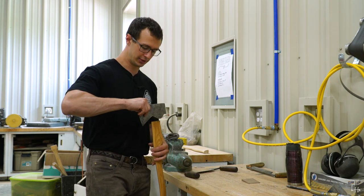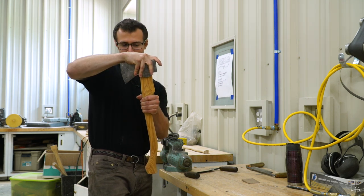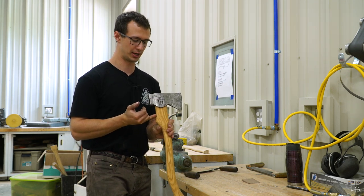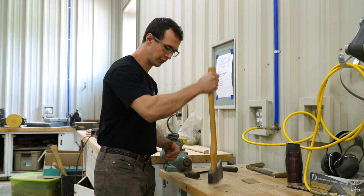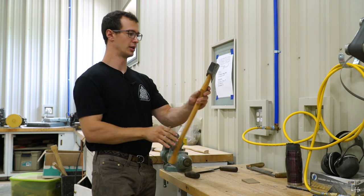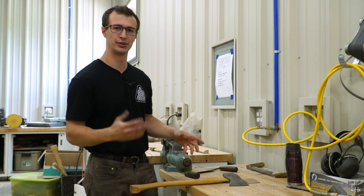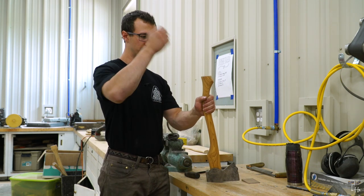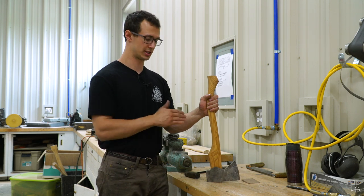We put the axe head on top of the handle and we can see that it just starts to sit on there, but it doesn't go down further than that. We want to seat this down further, so we're going to have to do some hammering and removing material. I first get the axe head on there and just tap it down, get it seated, get it going on straight. Then you can check down the handle to see if it's straight. One thing to remember is that even if your axe head is straight, that doesn't necessarily mean it's going on the handle straight, because if you are holding the handle at an angle when you're hammering, you can be cocking the head and causing it to be crooked.